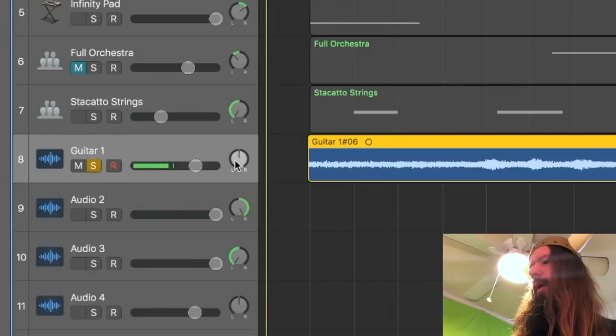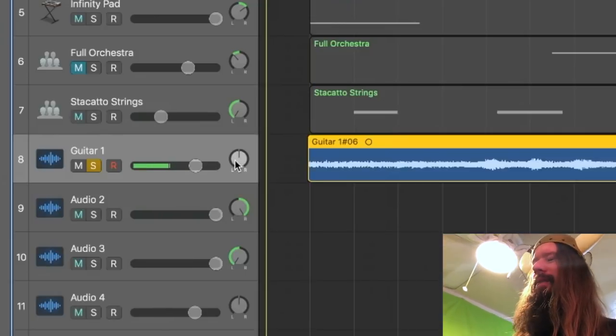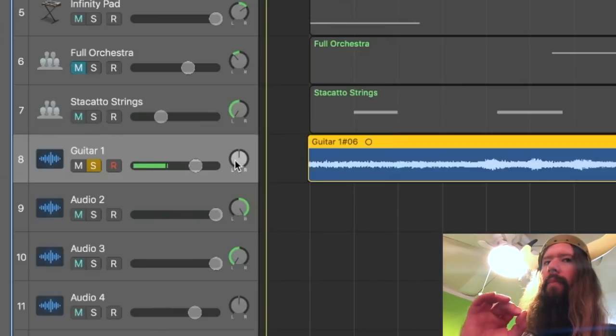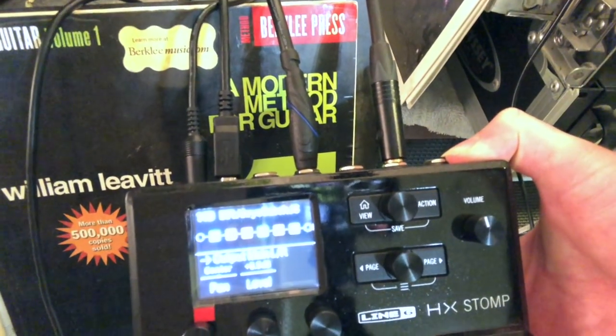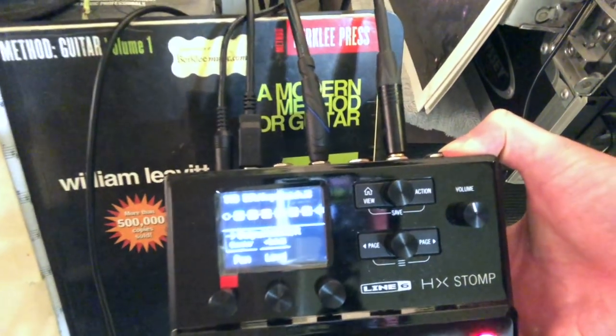There's the tone on that — I'm using the Line 6 HX Stomp with a Joe Satriani 'Always With Me, Always With You' patch. If you'd like the tab for this lesson, you can get it in the description below. If you'd like to see more content like this, pummel that subscribe button, and until next time — shred till you're dead.